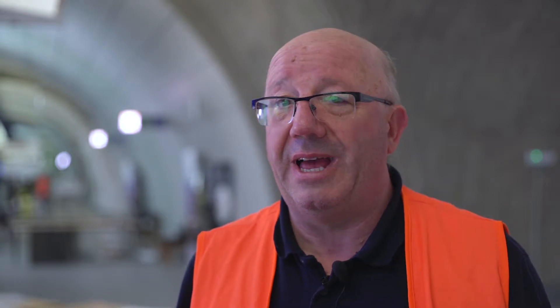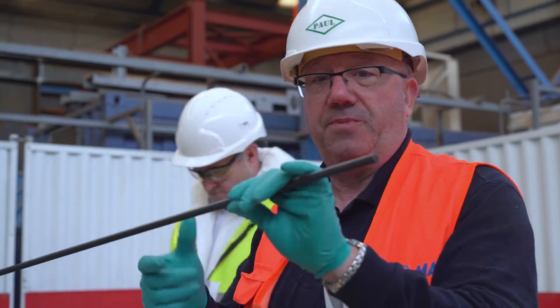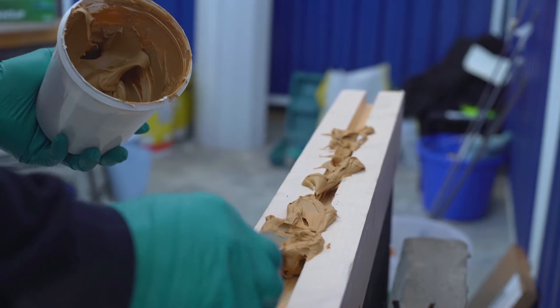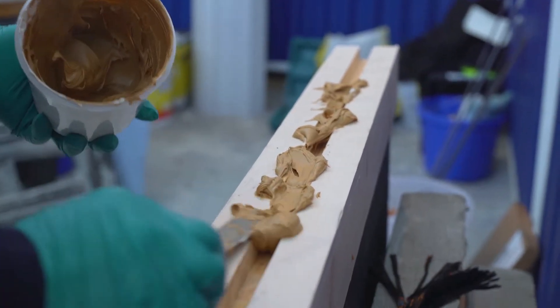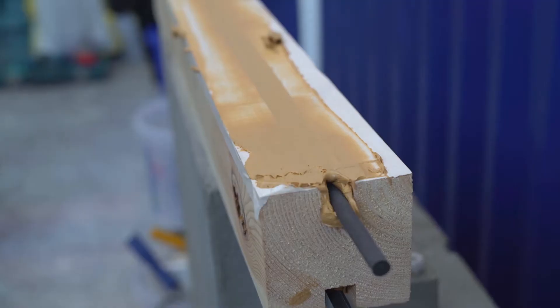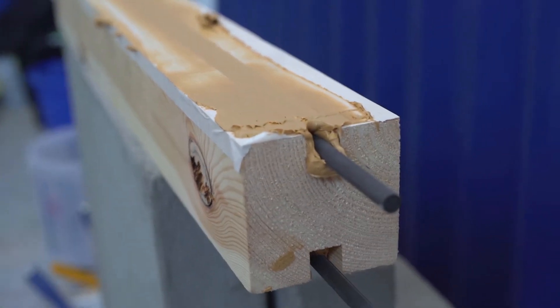Then we looked at two other methods. One was what we call NSM — near surface mounted reinforcement — where we're putting carbon fibre bars very close to the surface, whether it's in concrete or within steel. Steel, as we know, corrodes; carbon doesn't. It's an inert material, it's corrosion free, so we demonstrated that situation.